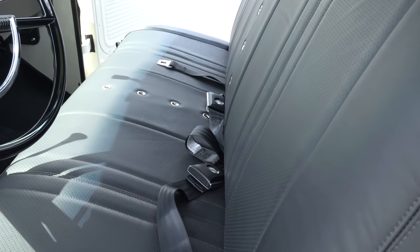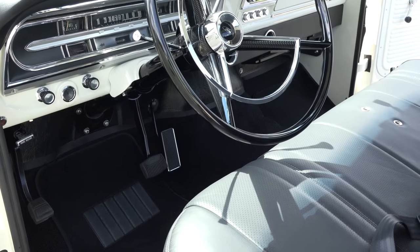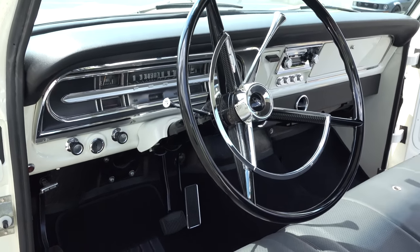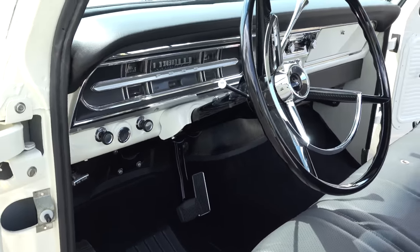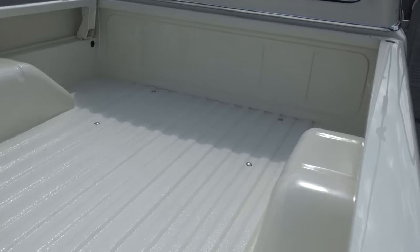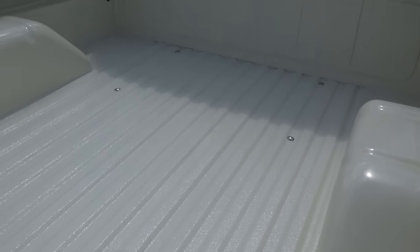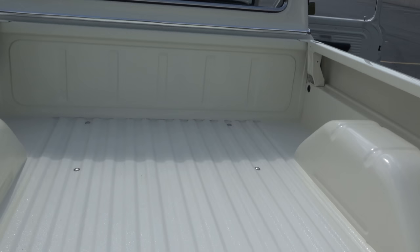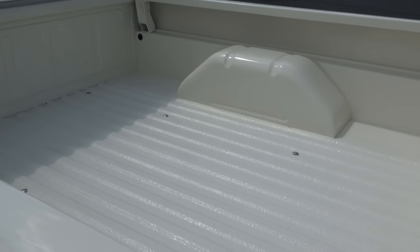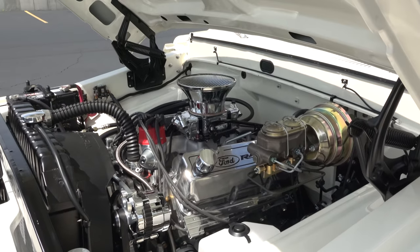It gives you that feeling like you could just go cruise it anywhere — pull up to Lowe's. I wouldn't throw dirt back there, but you know what I'm saying — you could take it to the home improvement store. In the bed, he used a bed liner material on the bottom of it, but the rest is smooth and painted, which is a nice effect. A lot of times people take the bed liner all the way up to the top of the bed, but it's nice to see it done like this too.